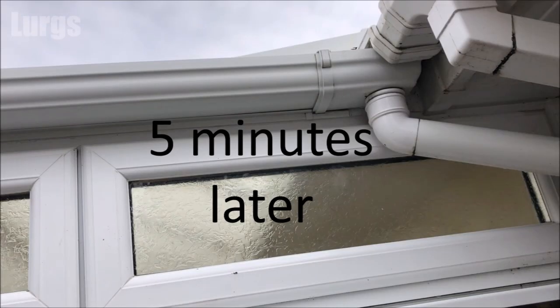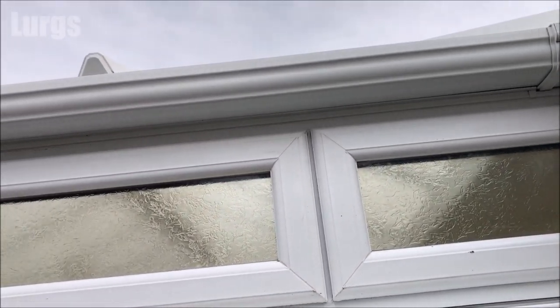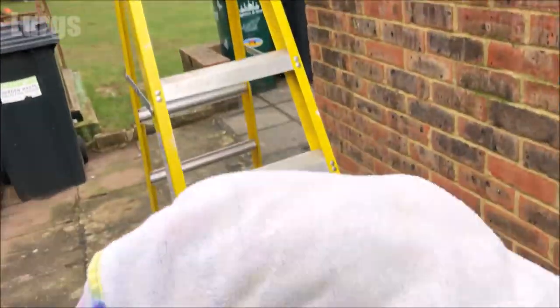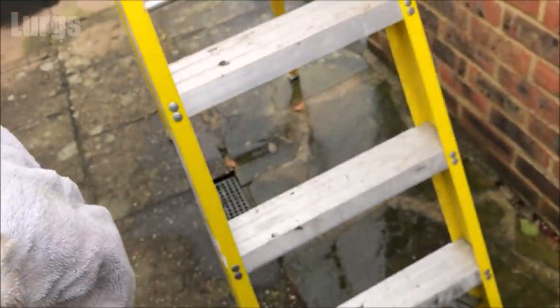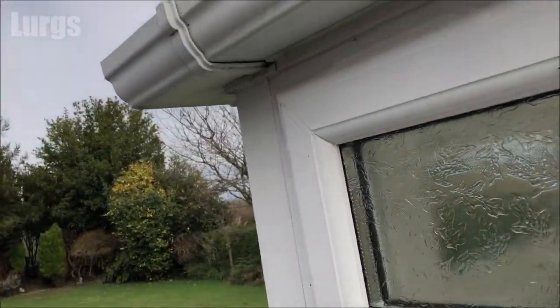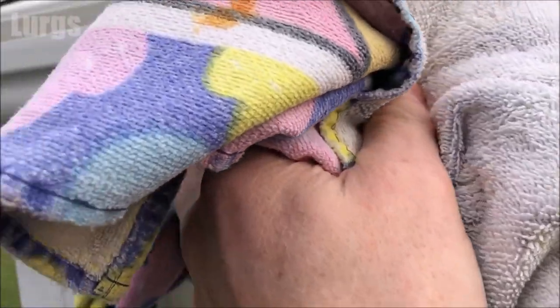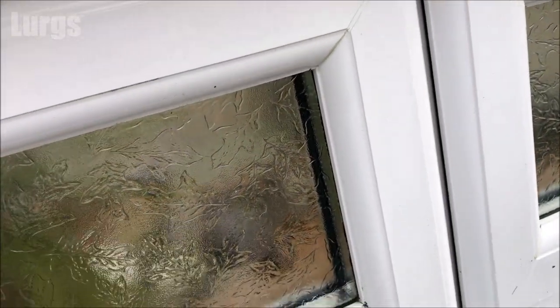Five minutes later, this is how the gutter and the window frames and the windowsill are looking — nice and clean. The next stage is to just take a towel and dry it all down ready for the next stage. Now if it's a nice hot sunny day you shouldn't need to dry off, just leave it half an hour till it's nice and dry. I'm just going to use this towel to make sure it's nice and dry ready for the next stage.